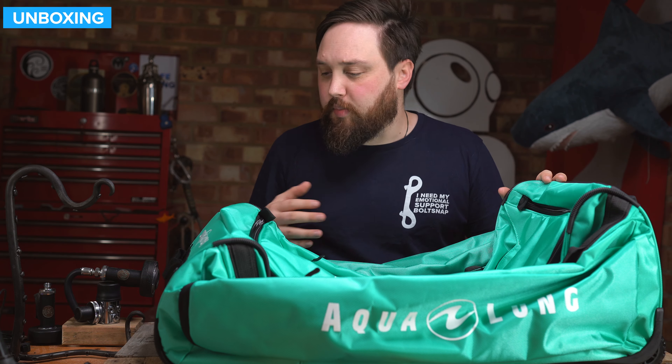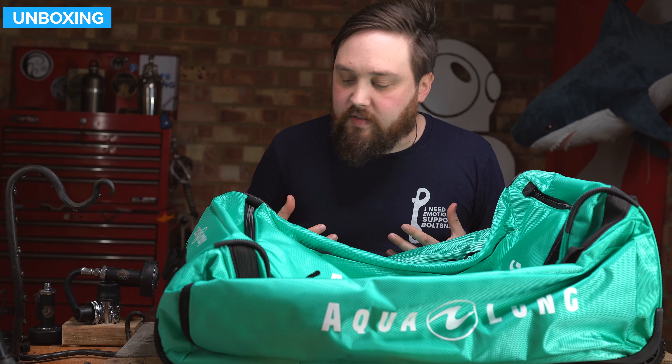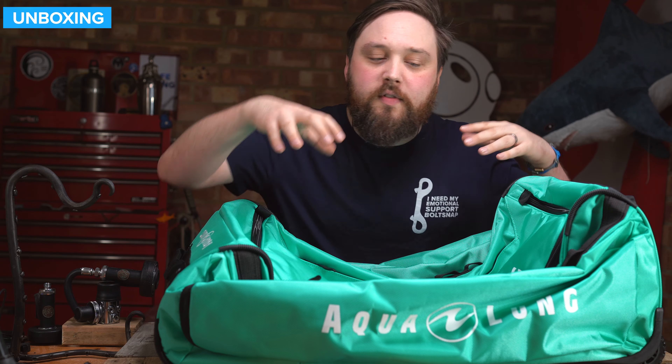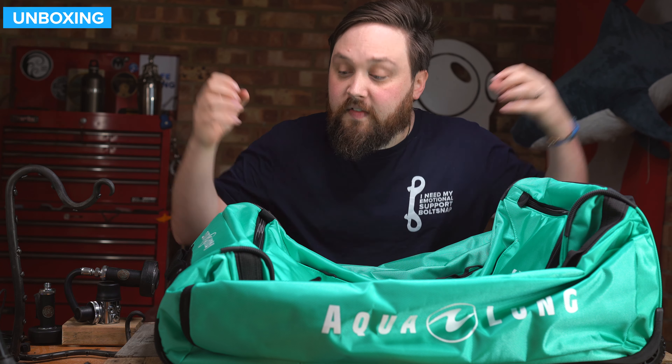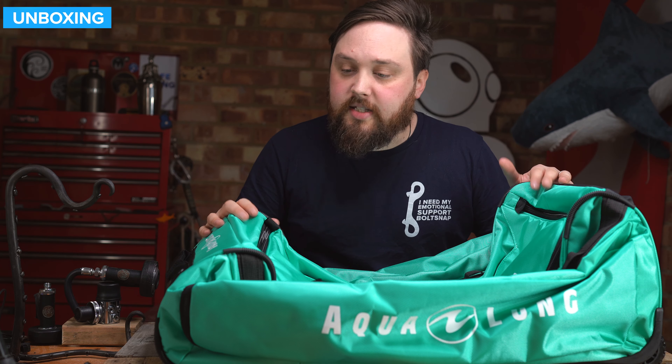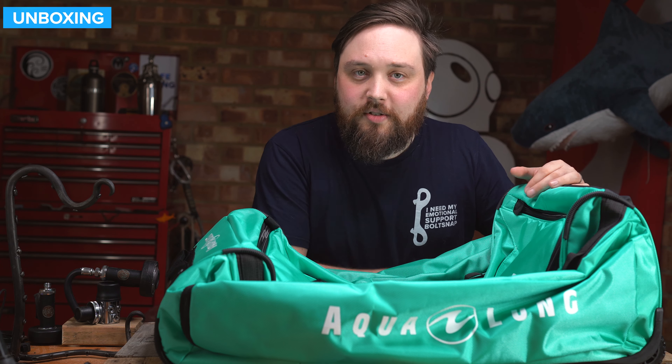You can fit all of your stuff — you could probably fit two amounts of kit inside of it. There is plenty of space, with separate sections as well. You've got a section for your fins so you can start to separate and organize your stuff. Tough materials, and it comes in a quite bright, flamboyant color so you can identify it when it's going around the carousel.